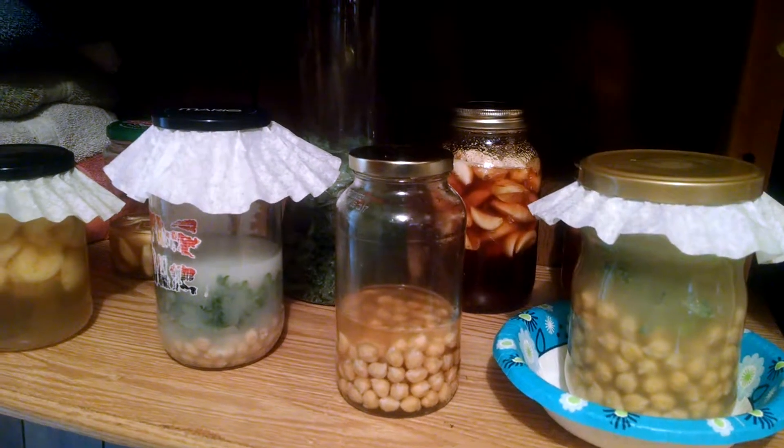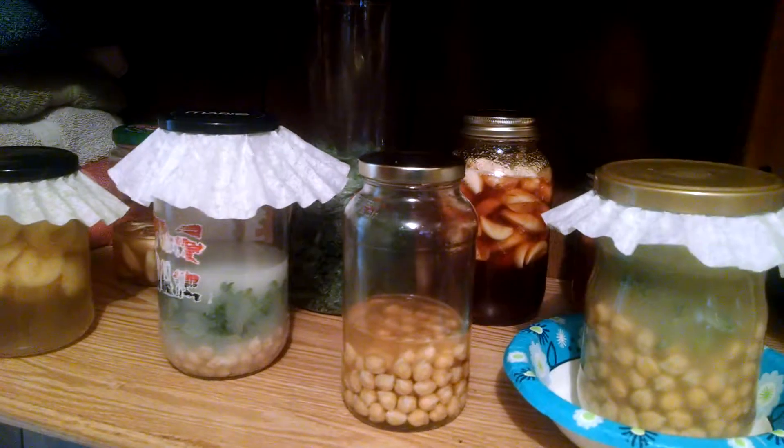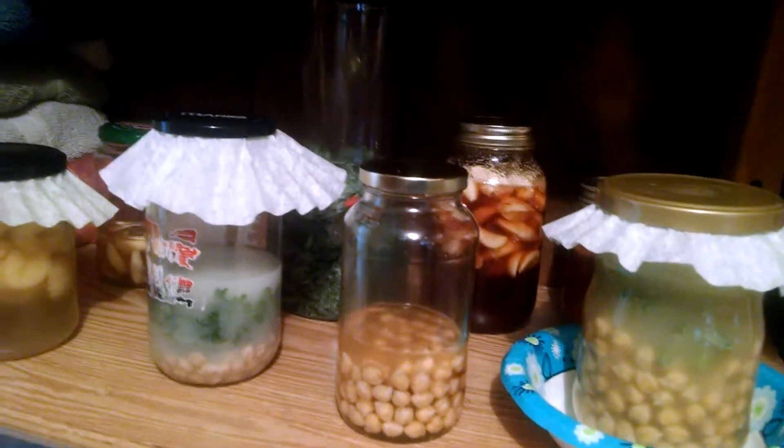How y'all doing? I'm making my first video of my ferments. I made all these within the past few days and I'll explain what they are real quick.